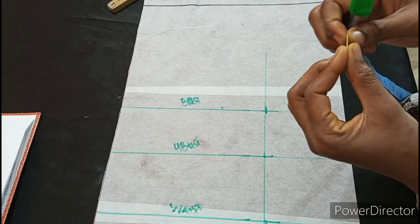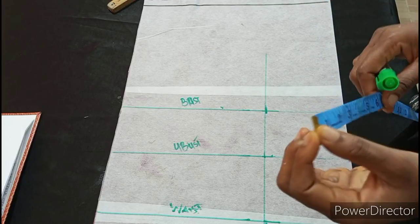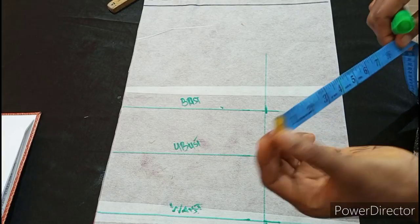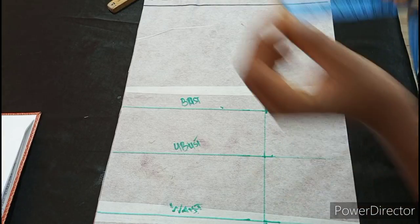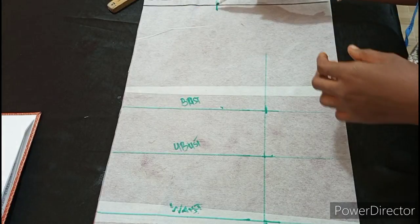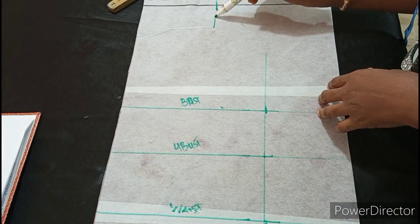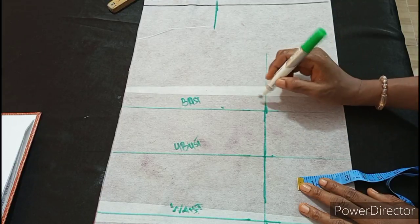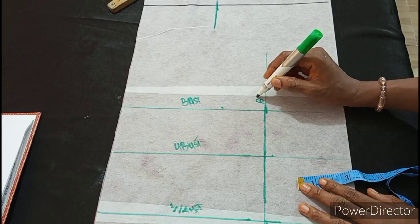My shoulder measurement is 16. So 16 divided by 2 is 8, then I'm adding 1 inch, which is 9. I'm marking my 9 here. I'm going to bring it down about 3 inches. This line is the bust point line — let me indicate it as bust.